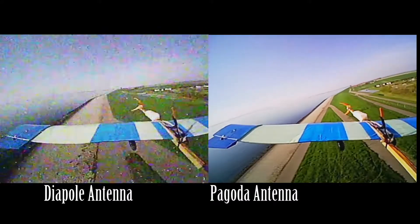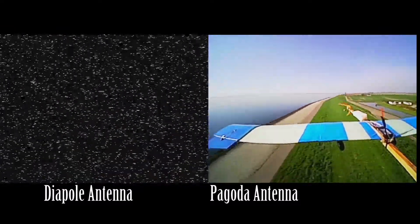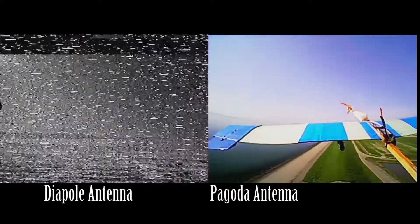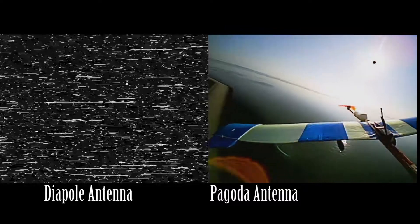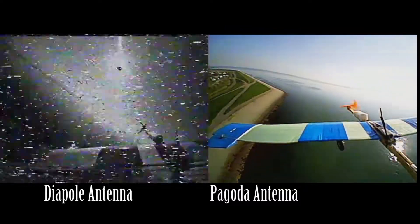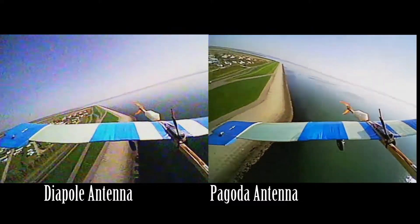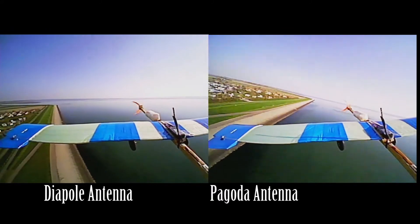At around 50-70 meters away from me the dipole antenna really shows that Fresnel zone, while the pagoda just flies through it with no glitch at all. When I'm making the turn to the left, getting out of the Fresnel zone, I turn right back into it again - a Fresnel of almost 10 seconds. That really would scare me if I were looking through my goggles. I'm glad I'm doing this flight LOS, line of sight.